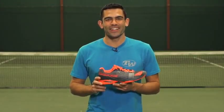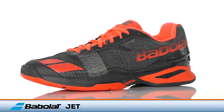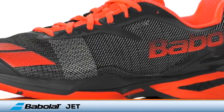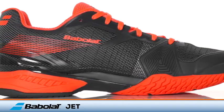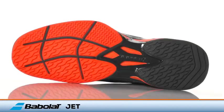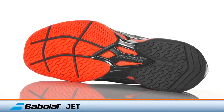Get ready to take flight in the new Babelot Jet. This ultra lightweight performance offering from Babelot features an innovative new matrix upper made of a patented woven textile material that offers a soft yet supportive feel. In addition, active flexion sole technology makes sure force is distributed across nine key pressure points on the foot to give you maximum agility and court feel.